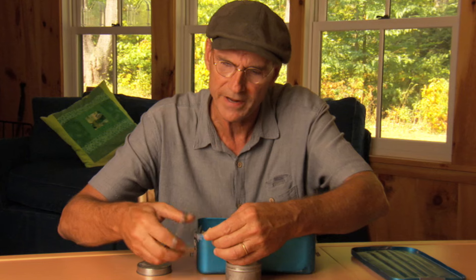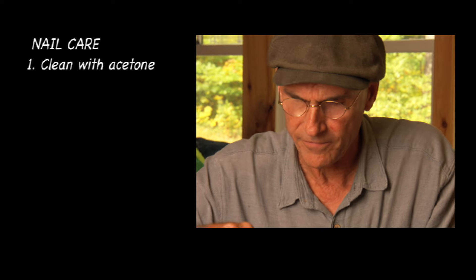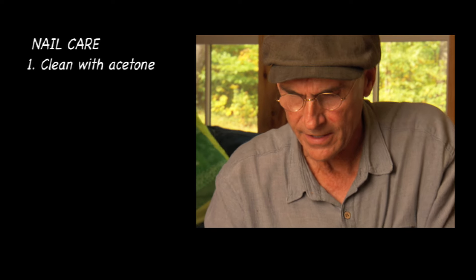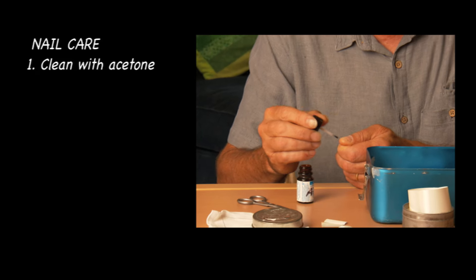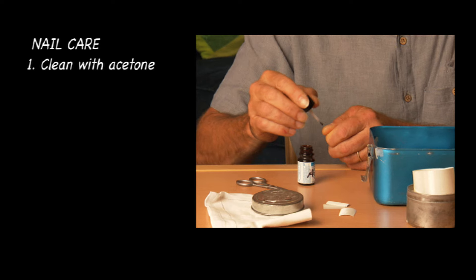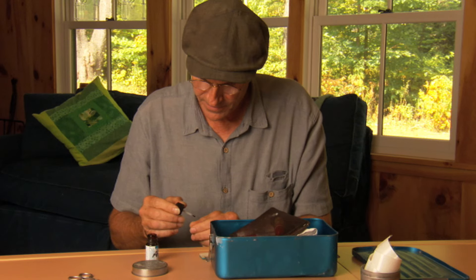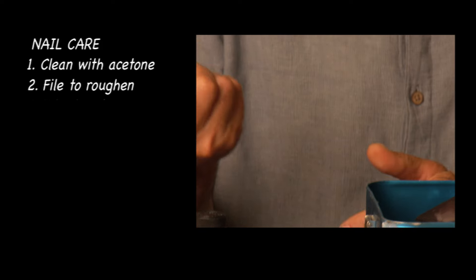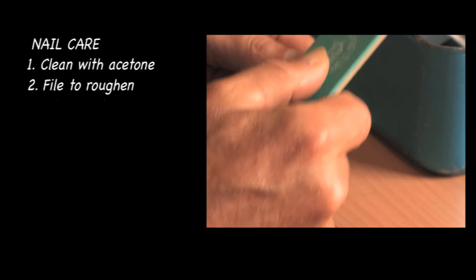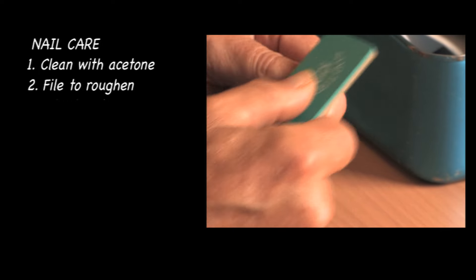I'm going to reinforce my thumbnail on the wrong hand, because I've already got a set of decent nails on this hand, and I'm not going to take them off no matter what. To start with, we want to clean the nail off and get any oil off it, and a good way to do that is with some acetone. Rubbing alcohol probably does a good job too, but acetone's better. It'll get you dizzy if you smell it too much, and you can also take a nail file and rough up the surface of your nail a little bit. That might help it to adhere.